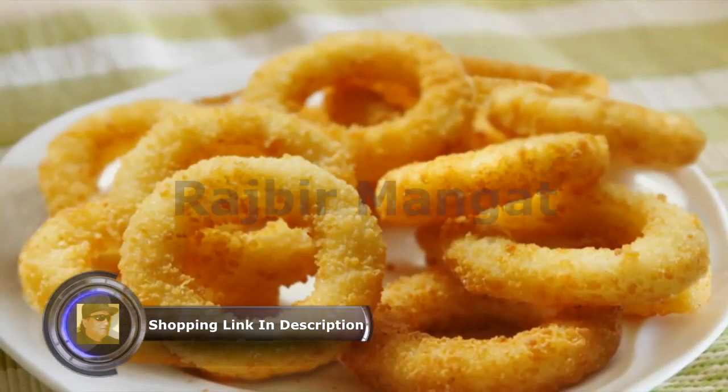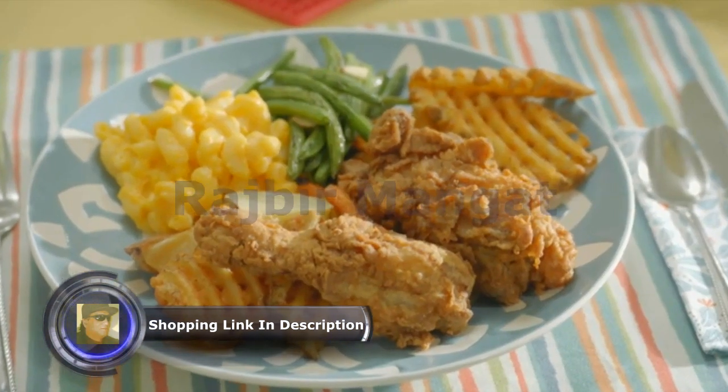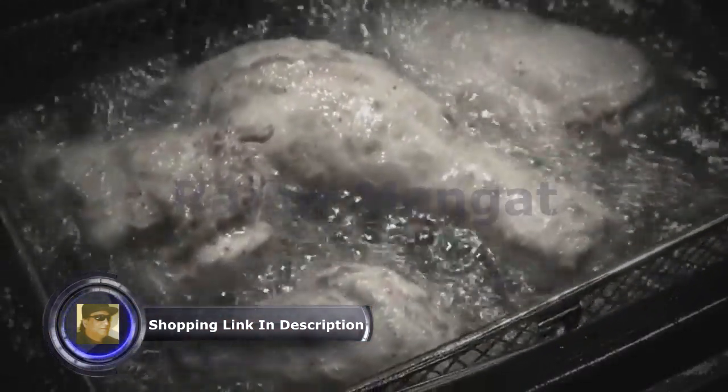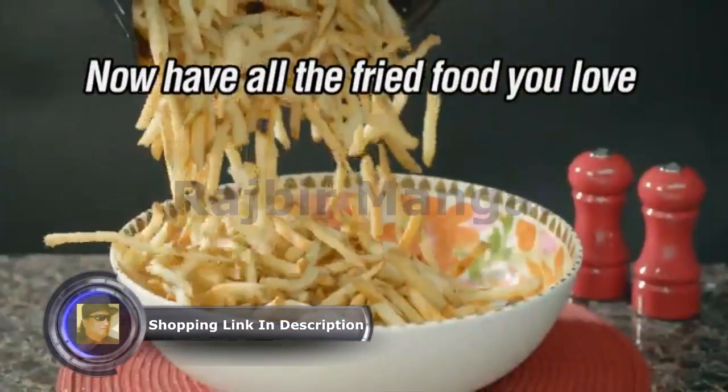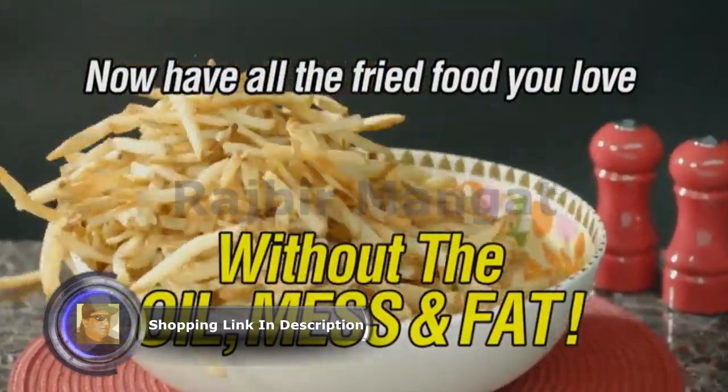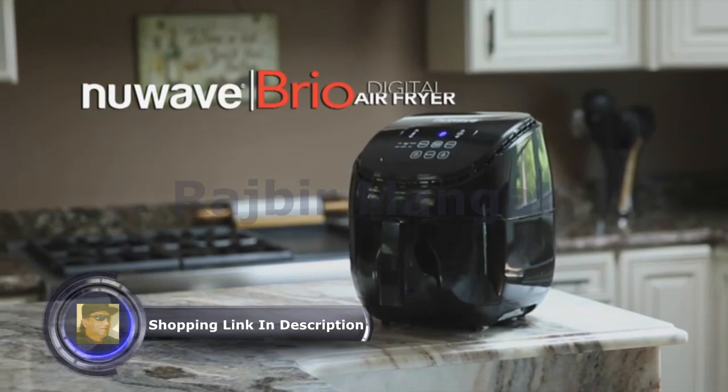French fries, wings, onion rings, fried chicken — we love great-tasting fried food, but who wants all the added fat and calories? Now you can have all the fried food you love without the oil, mess, and fat with the Nui Rio Digital Air Fryer.